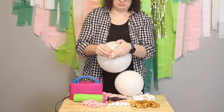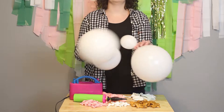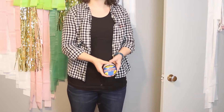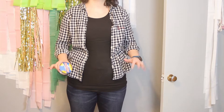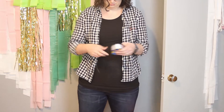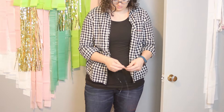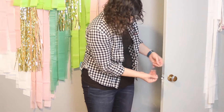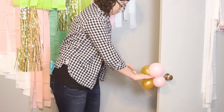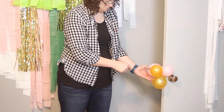I'm not using a balloon sizer today because this is an organic balloon garland — I just need a mix of sizes. To make quads, I take two pairs, bring the nozzles together so they touch, and twist them together. I'm using fishing line to tie my balloons together, though you could use curling ribbon. I'm building my garland off the door, which gives something to pull against and makes assembly much easier. I loop fishing line over the door handle, then slide the first quad over the line so it's right against the nozzles and wrap it to secure.